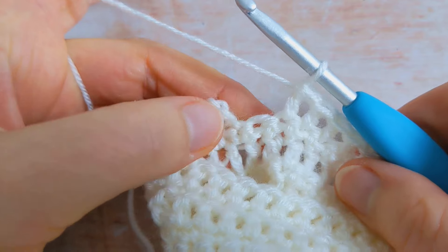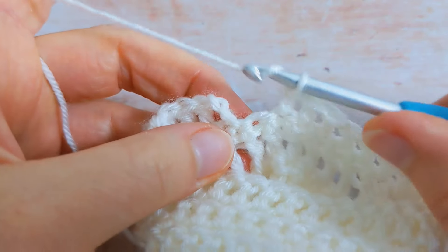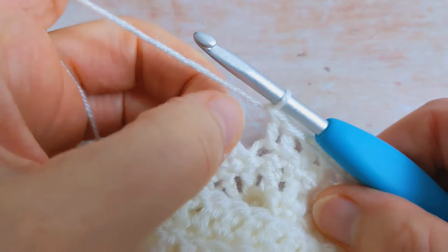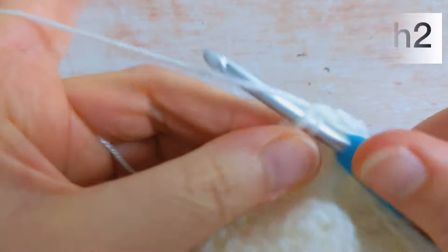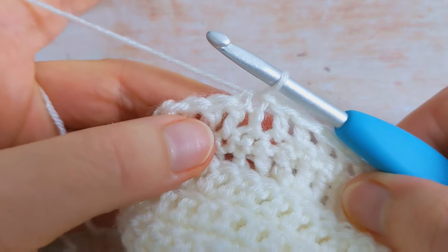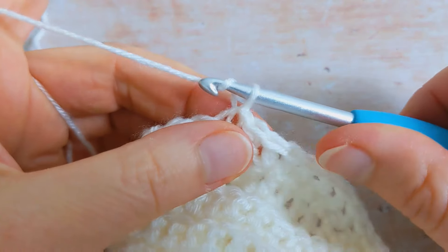I've been working my double crochet stitches all the way around and I'm going to work my last double crochet into this stitch here. Then to join the round I'm going to come to the top of the beginning chain two and join with a slip stitch. At the end of round three you should have 30 stitches in total.